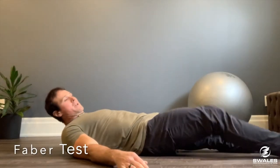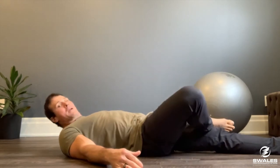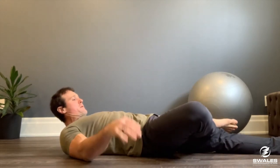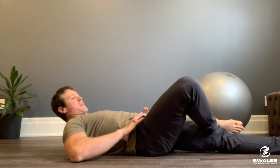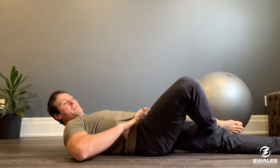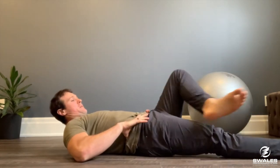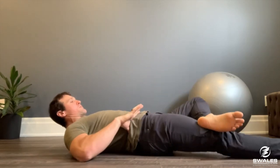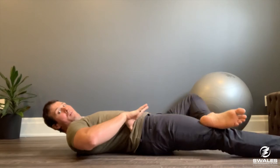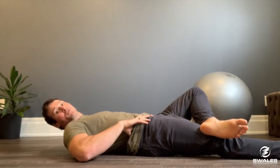Next we're going to look at the FABER test. Take your right foot, place it just above the knee, and let the hip drop toward the floor. We don't want to be twisting and rotating through the back — that's an indication of a tight hip. Put your hands on the hips and see if that leg almost falls to parallel. Compare right to left, and if you see it's not rotating or you're rotating away, that's an indication that hip might be a little restricted.